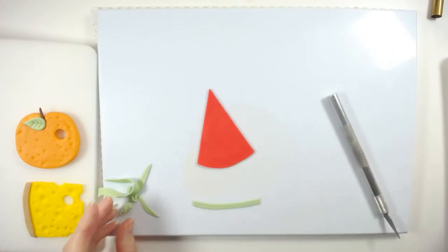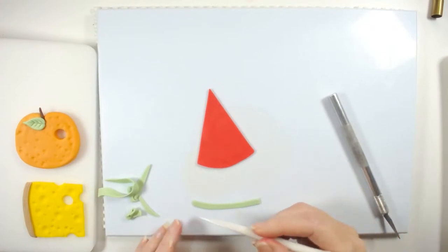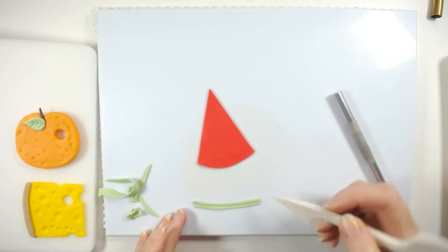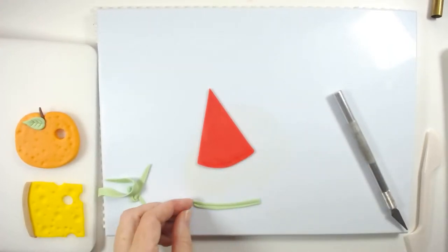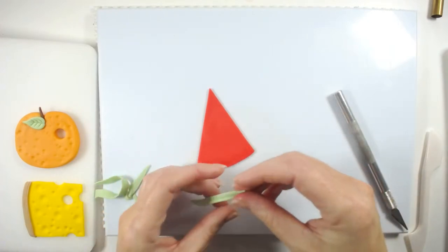Then take this wee knife tool again — I use this tool every single day, it's great — and just create a wee indentation. Use a bit of water and lift that and place it down.